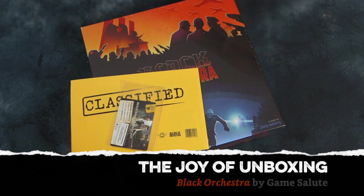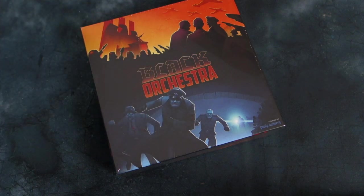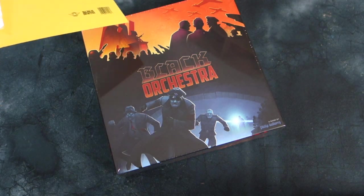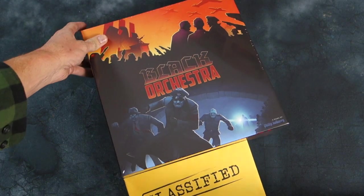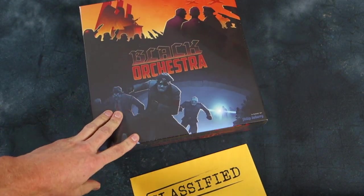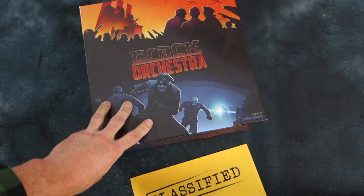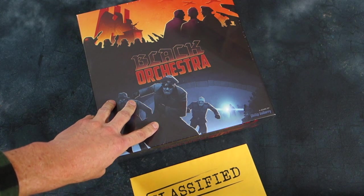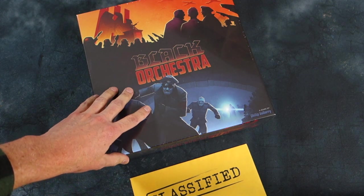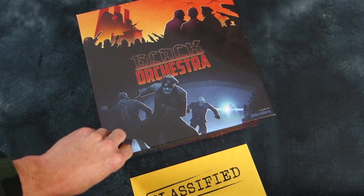Greetings fellow members of the Esoteric Order of Gamers — it's another unboxing, and today we've got Black Orchestra by Game Salute. This copy came to me without cost because I've done some work on this game. I put one of my rules summaries in there and also did some rules proofing for Game Salute. I'm very excited to get a copy because I think it's a very attractive game and it looks like a lot of fun.